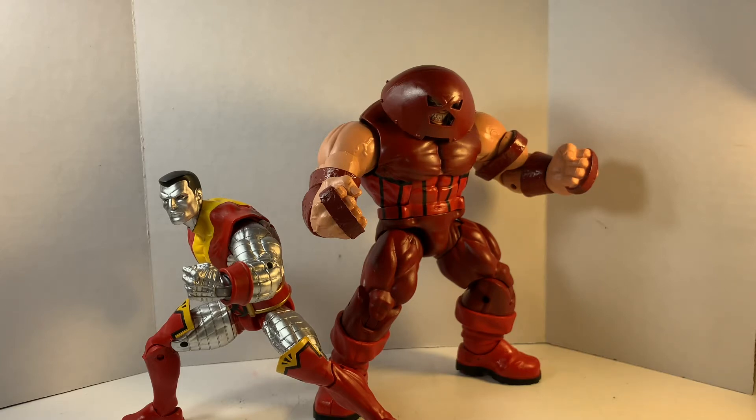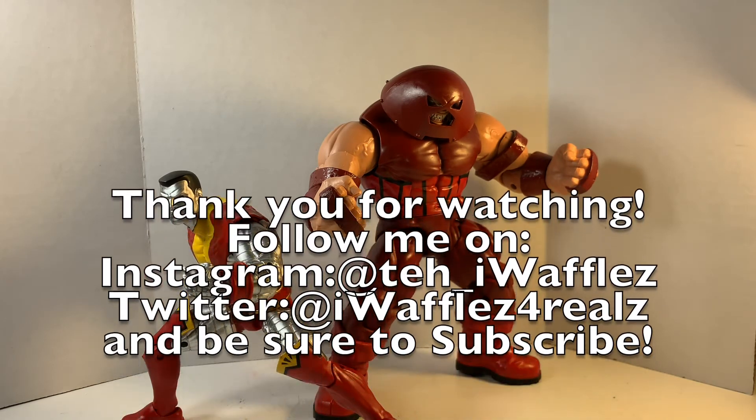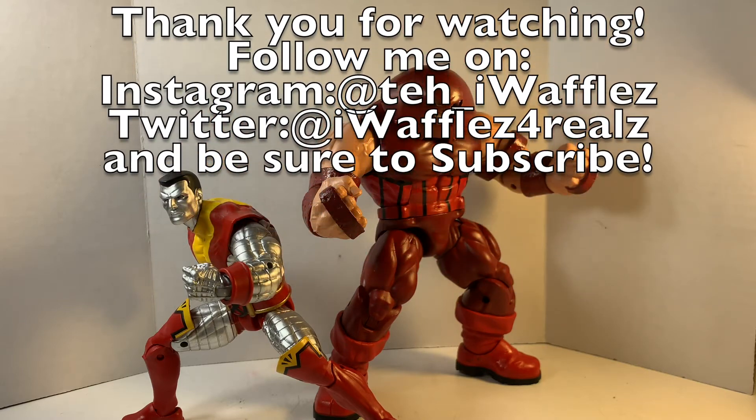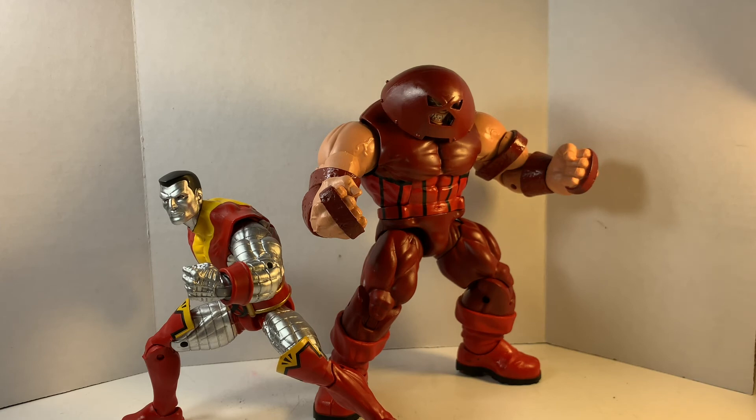If you're just getting into Marvel Legends, don't bother with this set either — you just need to start with the basics, or even your favorite characters, that's what I did. The My Hero Academia Deku and Bakugo figures should be out in the next couple of days after this. I'm gonna try and get them out soon, and after that we're just going to freestyle this channel because I'm out of stuff to review. I may try the Lightning Collection from Hasbro. That's it for now — I'll see you guys later. Peace.